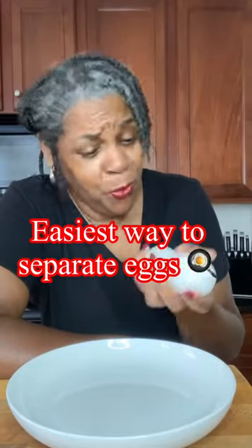Do you ever need to separate your yolks from your whites, but all you get is a hot mess? Come with me, I'll show you what to do. Grab a spatula — any spatula. Crack your egg on the side of the spatula.